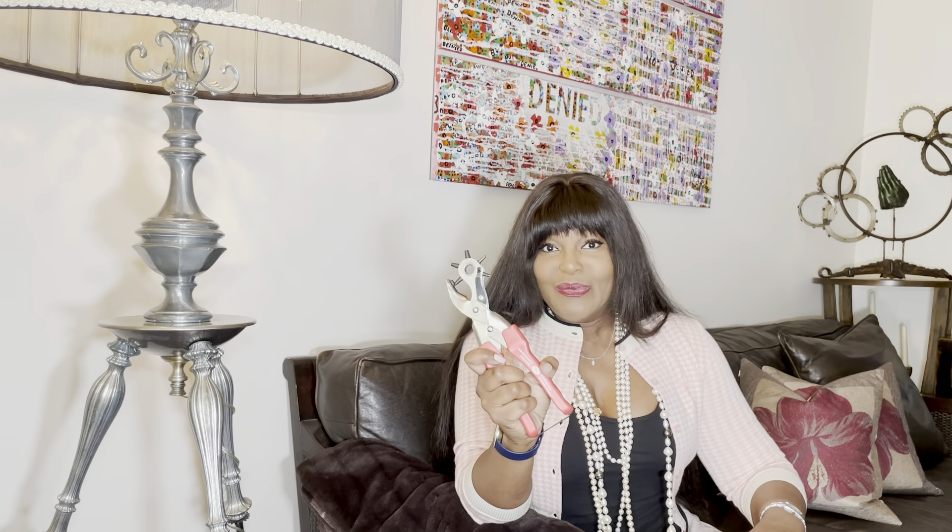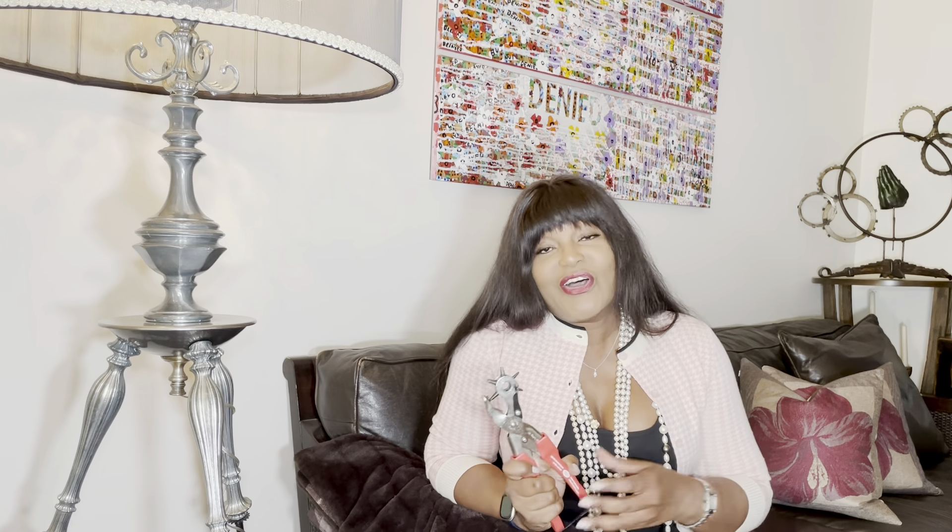So go out and get yourself one of these and you will love it. They're available at your local hardware store, they're available in fabric stores, and they're also available on Amazon. I have taught so many people into getting these things, because everyone wants to throw away their belts when they can't fit them, or their shoes are too tight and they feel that they have to take them to a shoe repair person. The shoe repair person uses the same gadget — the only thing they do is pop a hole in the strap.